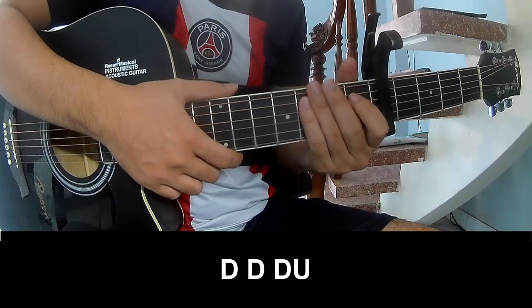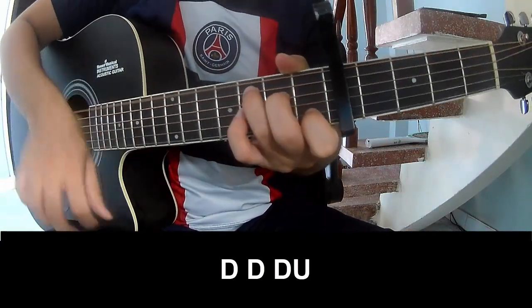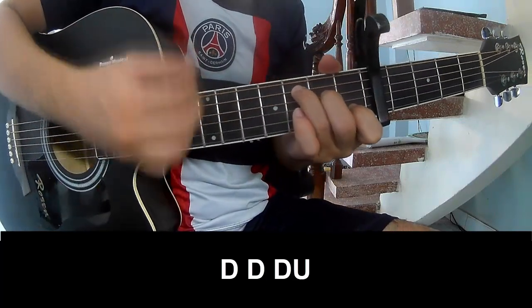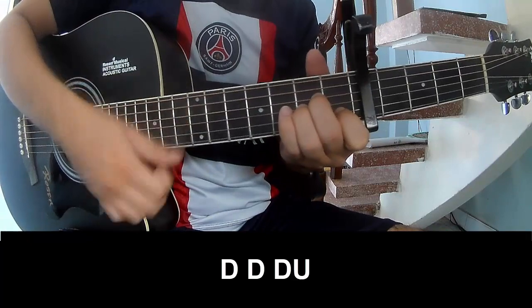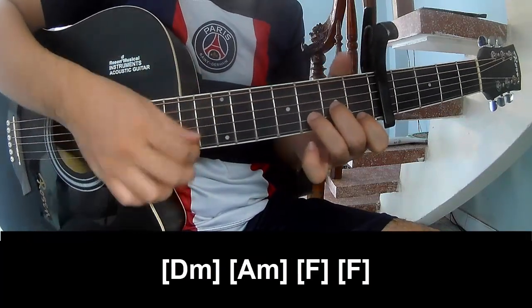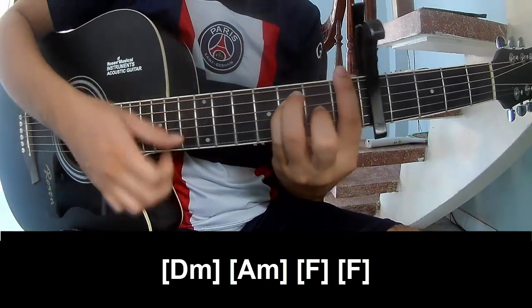The verse uses three chords. And L, E, M, A, M, M, A.